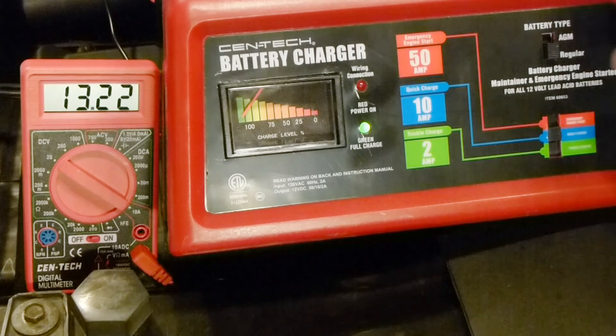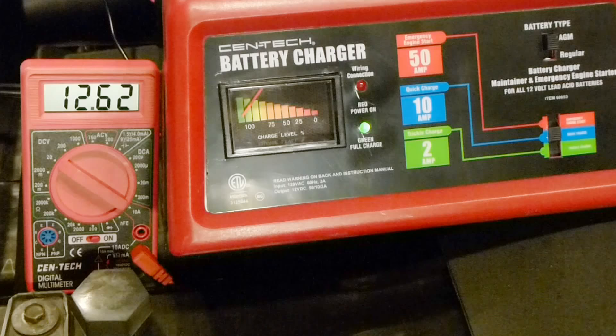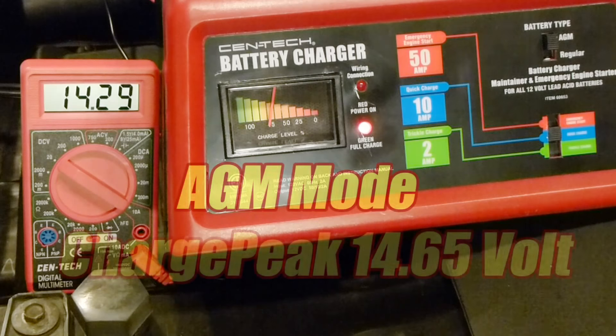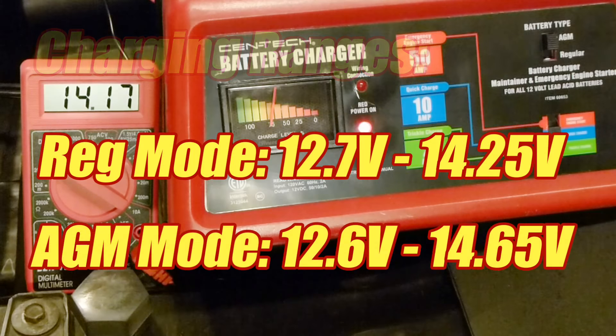Now we're going to switch it to AGM and do the same test. We turn on all the accessories and see how far down the charger allows the battery to go before beginning charge — and it's about 12.6 volts, so it's actually lower than regular mode. We allow the battery to fully charge and see how high the charger brings the voltage, and in AGM mode it's 14.65 volts. So the charging ranges for the two modes are different, and the starting mode engaged properly.